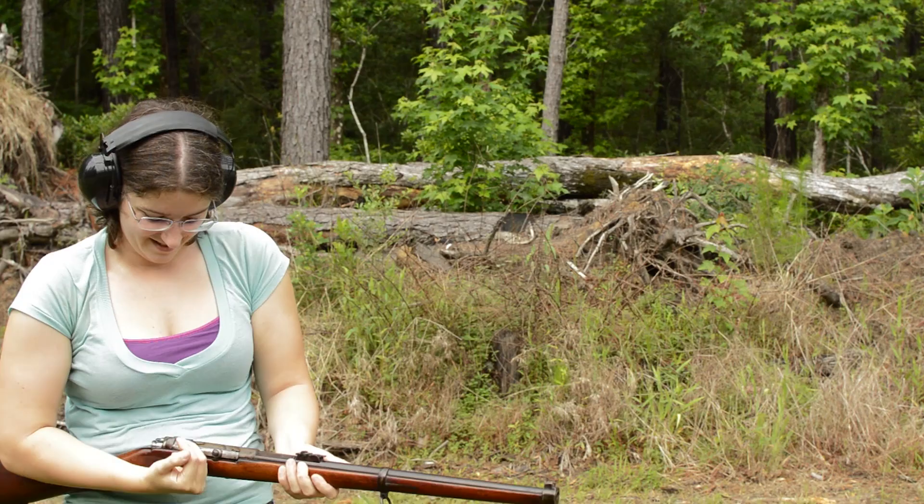Mauser 1871 carbine. Weighing in at 7.3 pounds with an overall length of 39.3 inches, this is one handy little carbine.